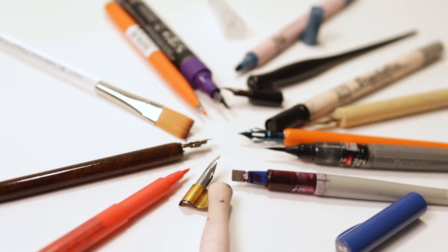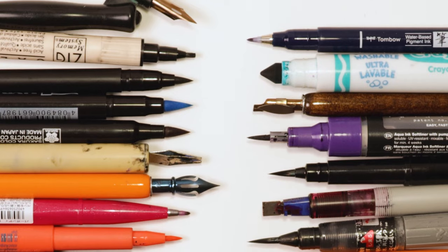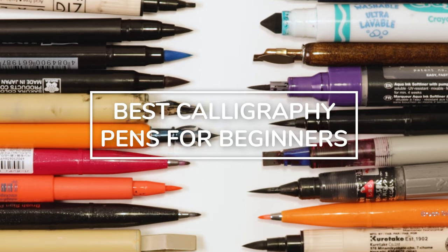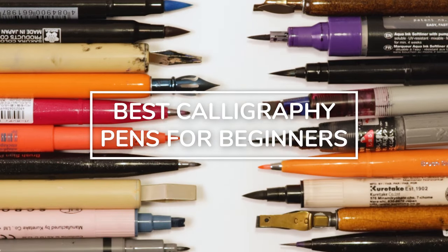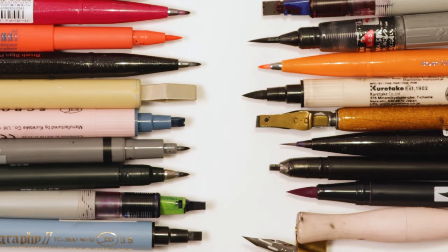What is the best calligraphy pen for beginners? That's probably one of the most common questions I constantly get. In this video, I'm going to give you my best picks for beginners. So if you're looking to get started with calligraphy, or you're simply looking for a pen recommendation, be sure to stick around.